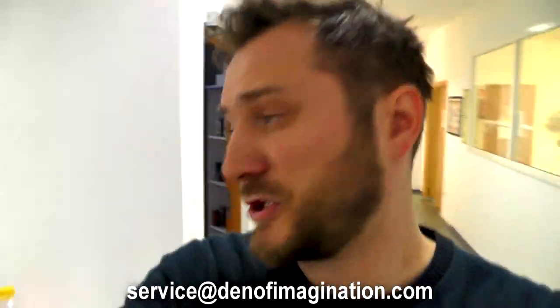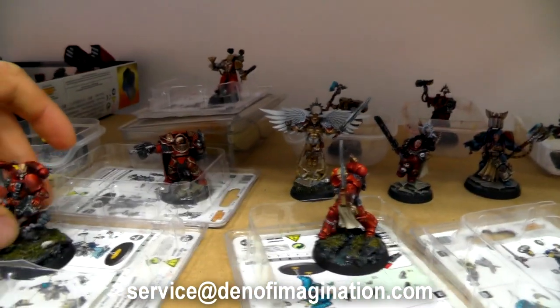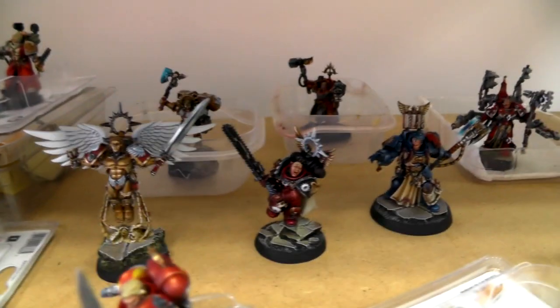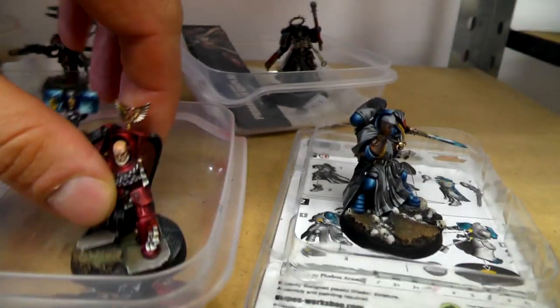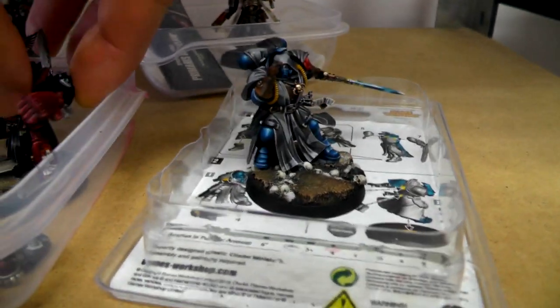It's extremely huge — I think this is the biggest army we ever did. So, as you can see, every character in the book has his hands magnetized.